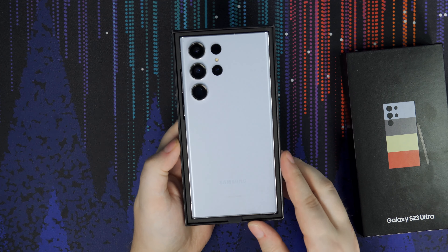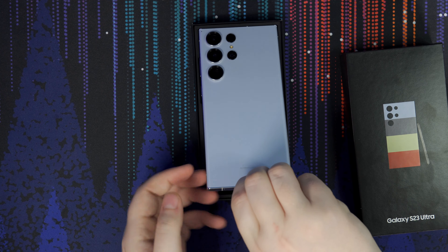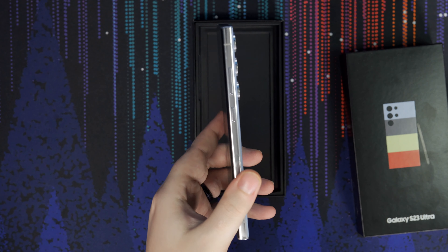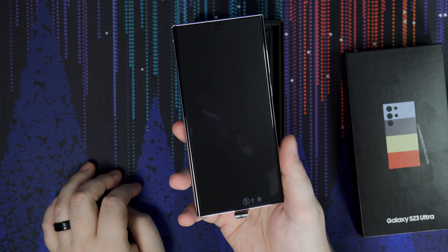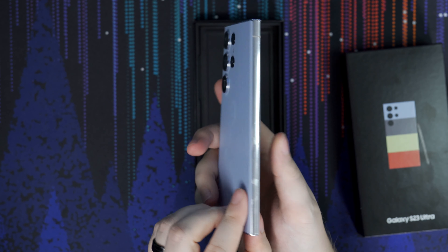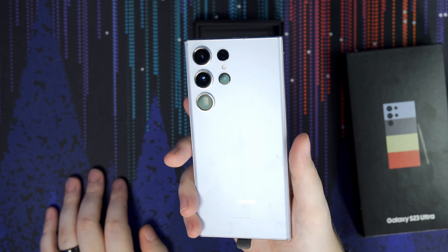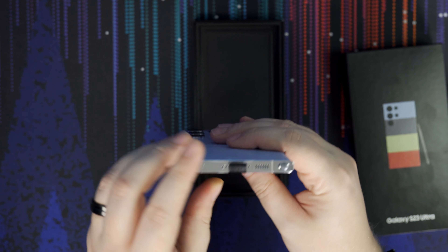My only real problem, if I was to nitpick, would be that the battery life isn't as good as I'd want it to be. It's still capable and I can get a full day out of it, but on a heavy usage day or on a trip, I end up having to charge it around eight o'clock at night. I've heard nothing but good things about the battery life with the S23 Ultra and the S22 Ultra from last year.